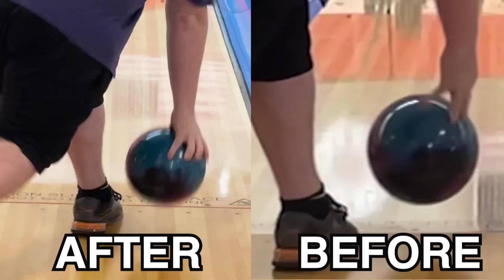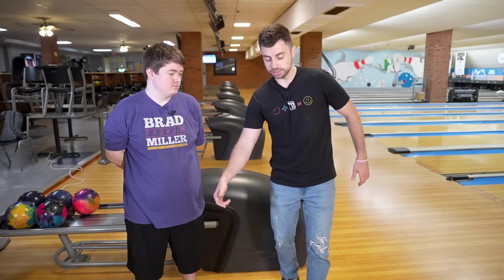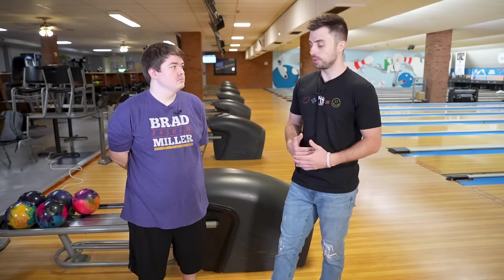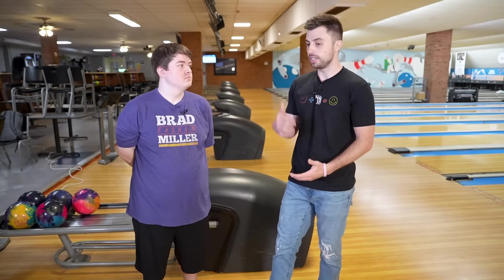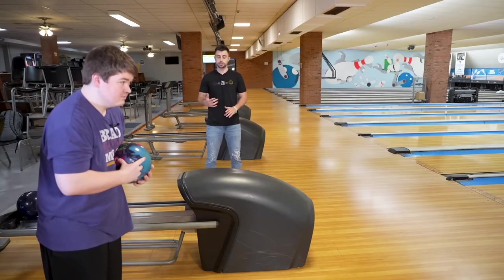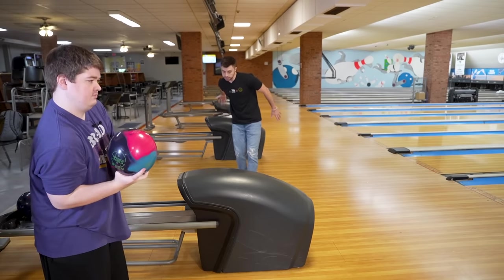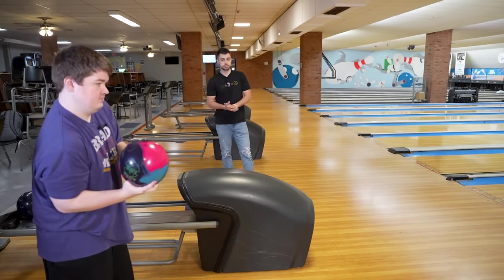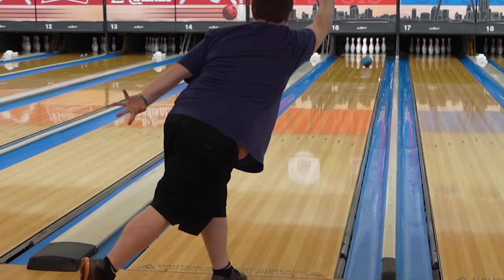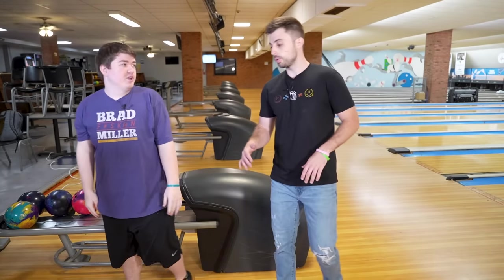A lot of times when people are coming dead around the side and spinning it, they're elbowing it, spinning it, kind of swiping at the ball — and it just doesn't produce those revs that allow you to blend out the lane and help you grow as a bowler. Let's see one more shot. Dennis is still focused on the V in his setup, keeping that V pointed towards the pins as he releases.